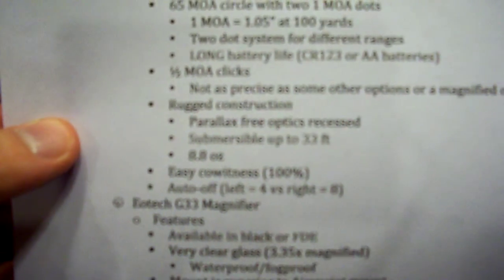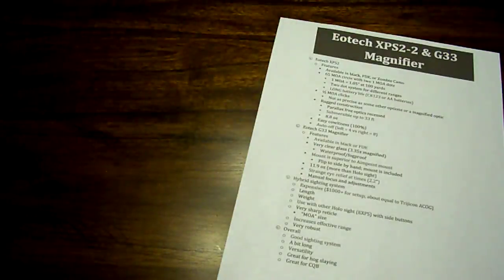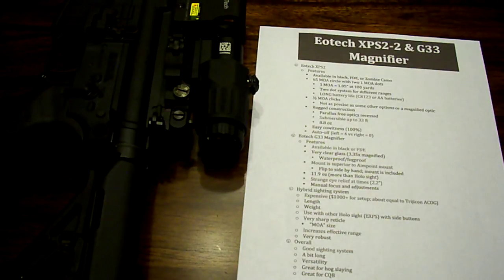It does have rugged construction. It's parallax free and the optics are recessed. You can see the glass is actually behind that little hood on both sides — it's a little bit farther out in the front, but in the back it's really, really recessed. So you have this nice solid hunk of metal right here to protect your glass from getting damaged, and that's really nice — very rugged construction. It's submersible up to 33 feet and it weighs 8.8 ounces, directly from the specs on the site.